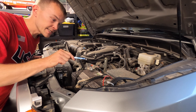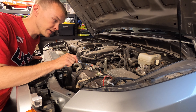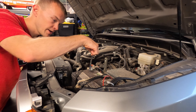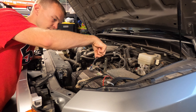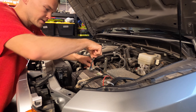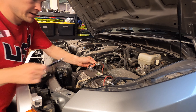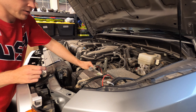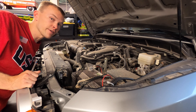Before we get started, we want to disconnect the battery. To do that, we've got our positive terminal here on the left hand side where the red is. You're going to need a 10 millimeter wrench, and we're just going to loosen this nut on one side of the terminal. Get that a little bit loose and then we can just lift this up and make sure that it's out of reach of that terminal. Now our power is disconnected for us to swap out the light fixture.